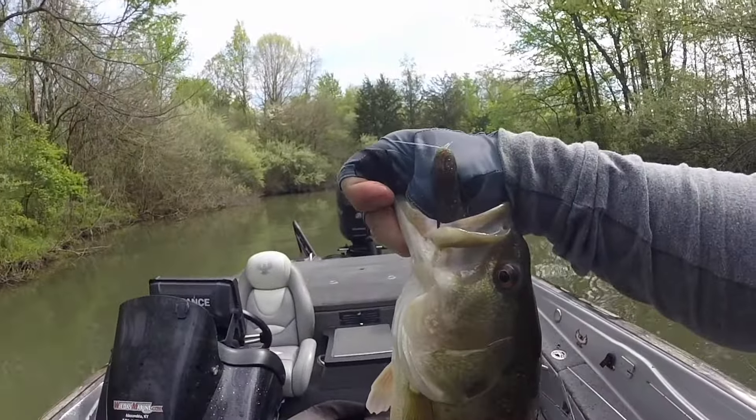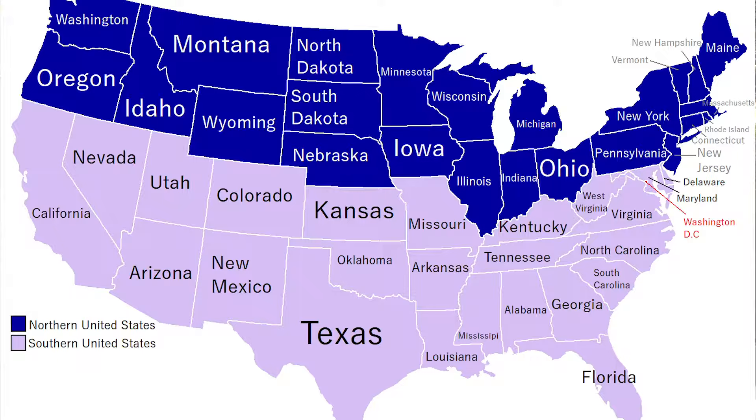There are a lot of factors that go into what phase the bass are in, not just water temperature. The length of day is another really big thing, as are weather conditions and the location of the lake you're fishing. For instance, up north, bass may actually start spawning when the water is at 55 degrees, while down south I've seen bass spawning in almost 80 degree water in Florida. The windows down south are a lot more broad, while up north it's a lot more tight. But that 60 to 70 degree mark is probably one of the best timeframes for bass to be spawning.